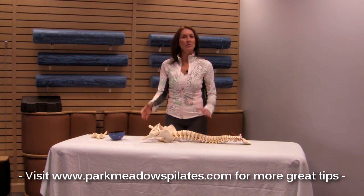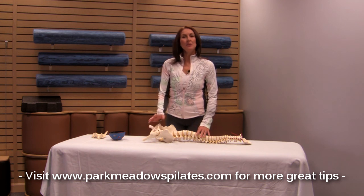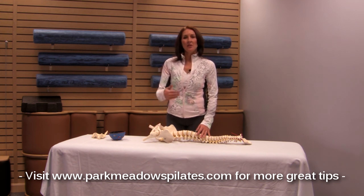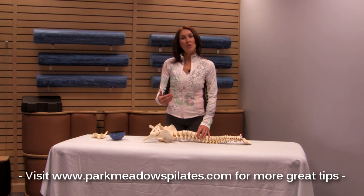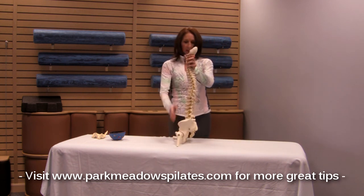These are exercises where you're tipping the pelvis forward and back or side to side. It's an exercise that's typically used when we do something like a bridge, or an exercise like rolling down or rolling over.